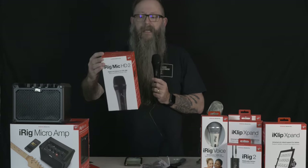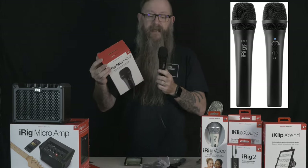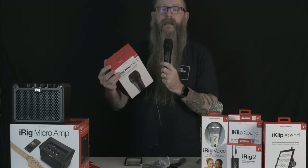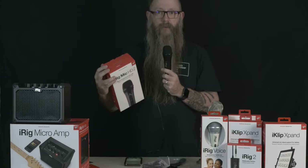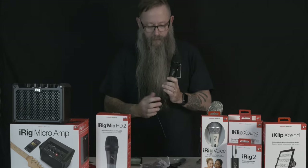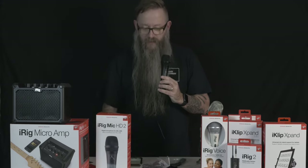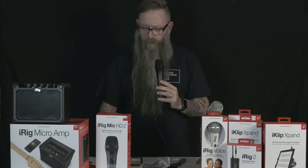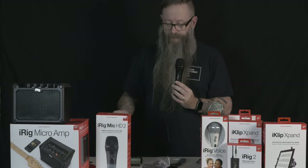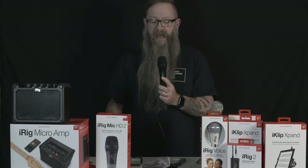Taking a look at the iRig Mic HD2, a digital microphone for iOS or USB. It's a handheld digital mic — I'm hand-holding it right now, and the audio you're listening to is what this is recording. I just used the cable that came with it, plugged it into the bottom of the microphone and into the lightning jack on my iPhone. I'm using Voice Recorder Pro, and it recognized this right away. I hit record and I'm recording. This is the first time I've used it — we're going to find out how it sounds together.